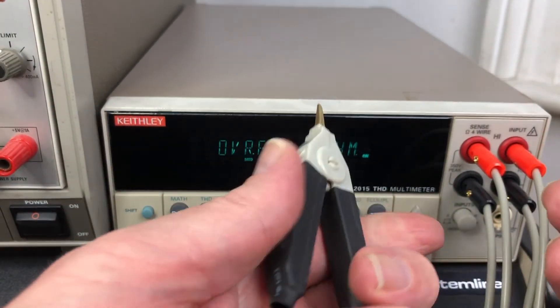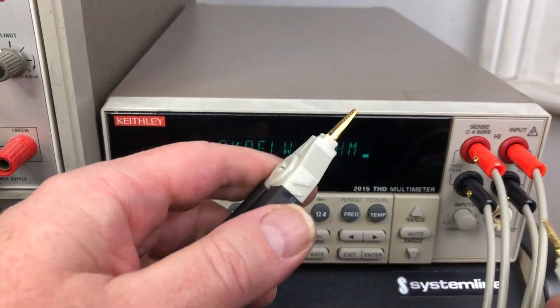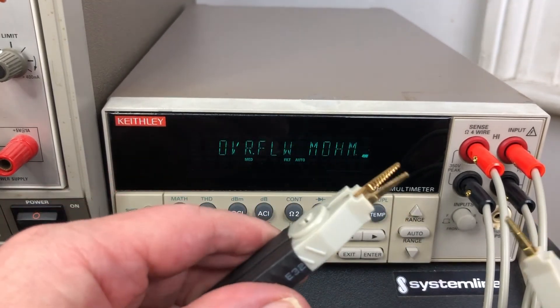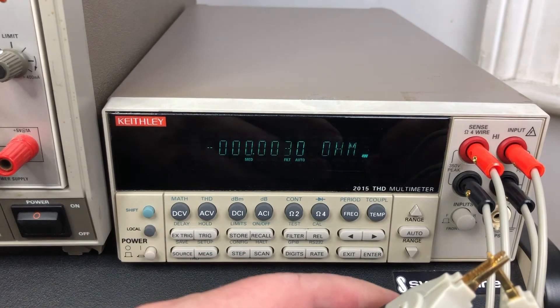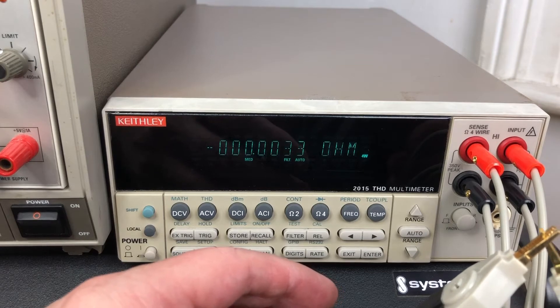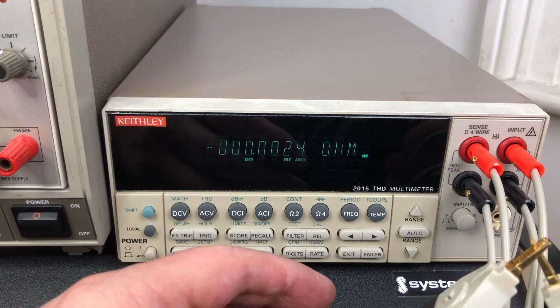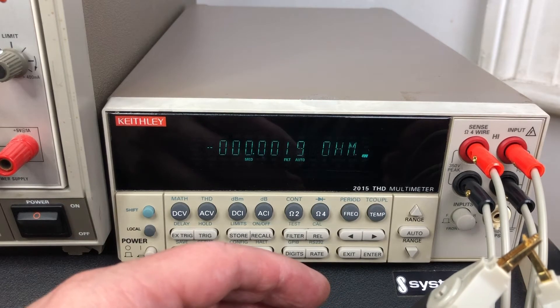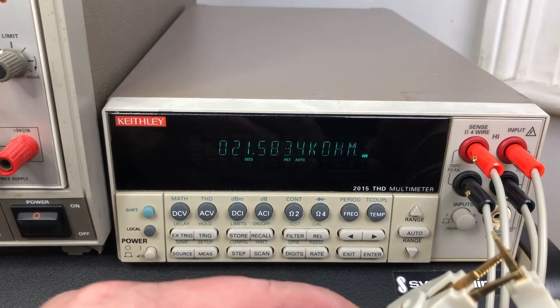It feels solid enough — it doesn't feel like it's going to disintegrate in my hands. Now for the moment of truth — look at that. It's measuring 0.002 ohms essentially.